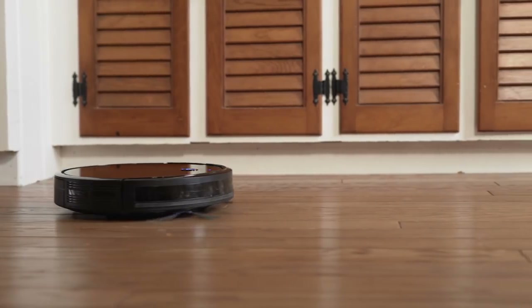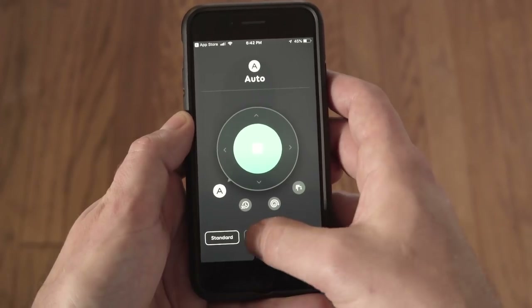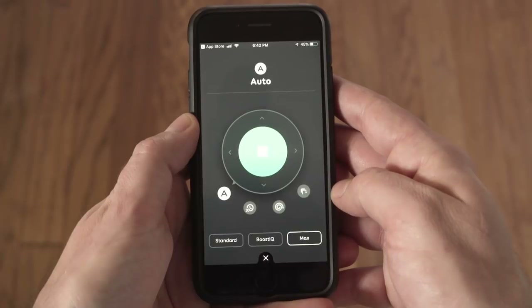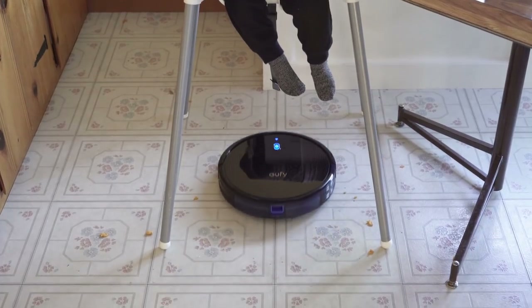The RoboVac 30C has three different power options: Standard, Boost IQ — which automatically switches to a higher power when it thinks it needs it — and maximum power. I usually kept it on maximum because we have a lot of carpet. It does a good job of cleaning up after messy toddlers as well.